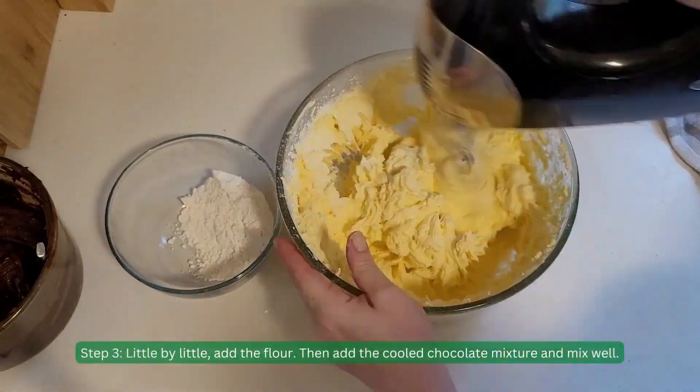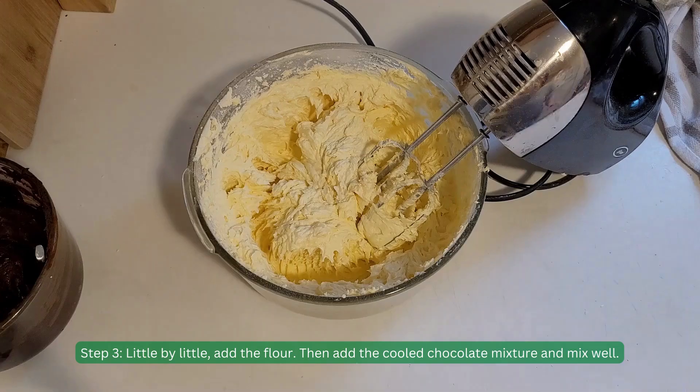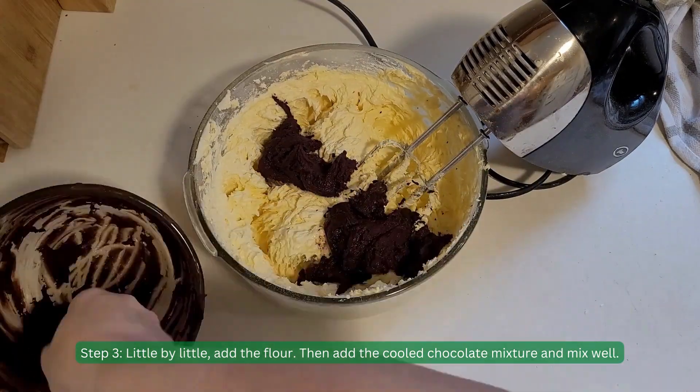Step 3. Little by little, add the flour. Then add the cooled chocolate mixture and mix well.